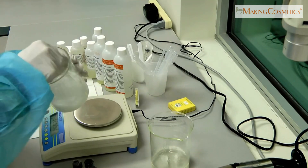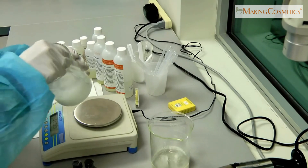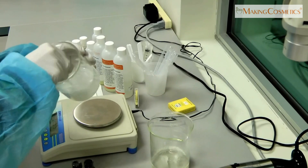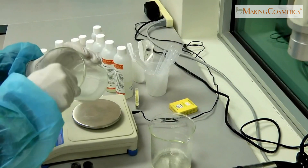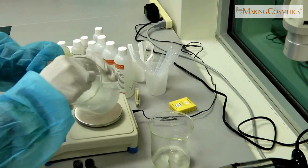As we stir, it's still quite liquid at first, but now it becomes really nice and thick. By now it's really, really thick already. It's beautiful.